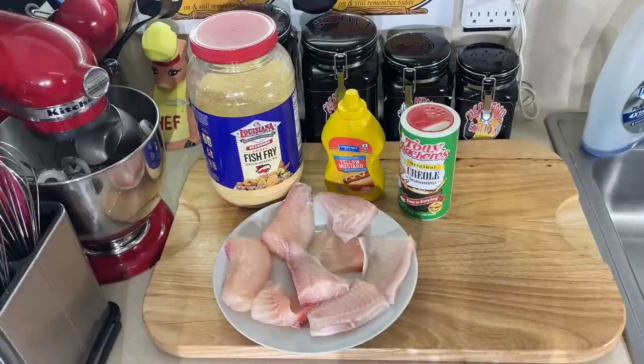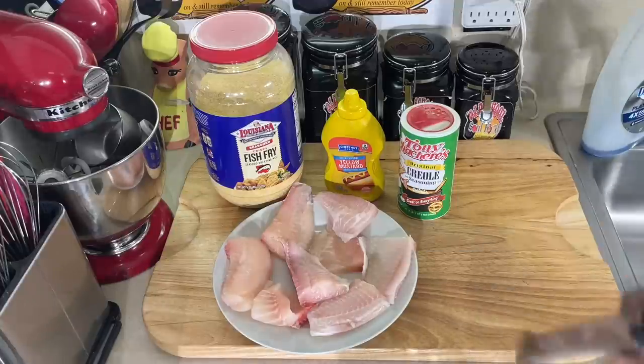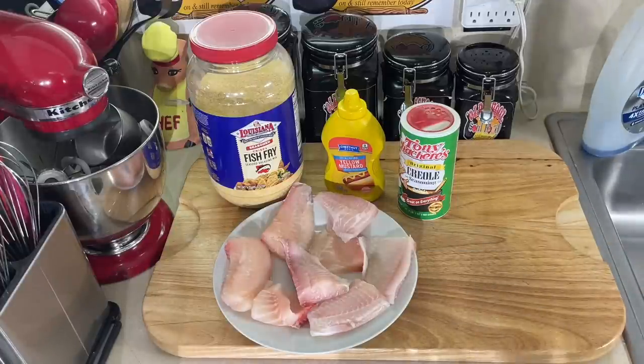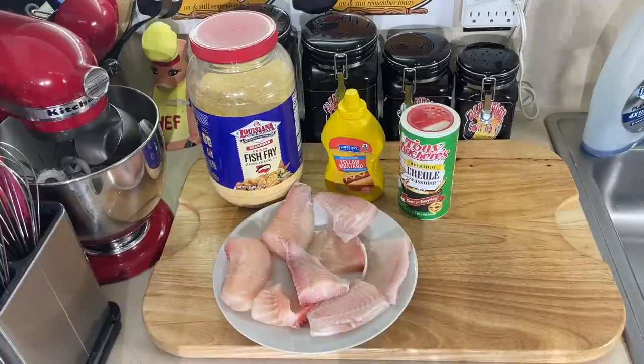I'm saying catfish, but this is snapper, y'all. I'm using snapper — that's all I had in the freezer that I want to use up. So I got some nice snapper here, cut it in four pieces. Beautiful snapper from the Gulf.